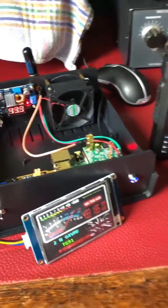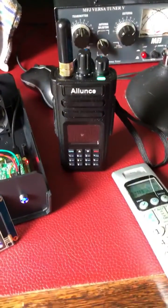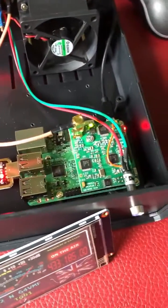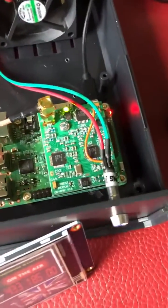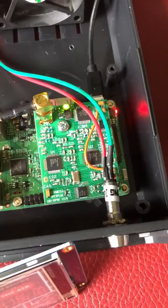Good morning YouTubers. This is just a quick video. This is my little project I'm working on — I'll just show you a little screenshot here. That is the DVMega dual band board there,